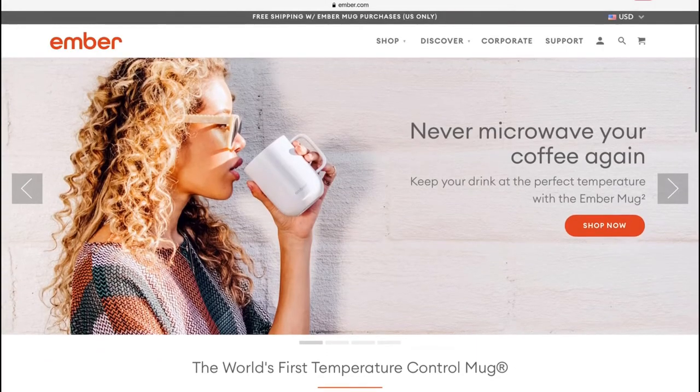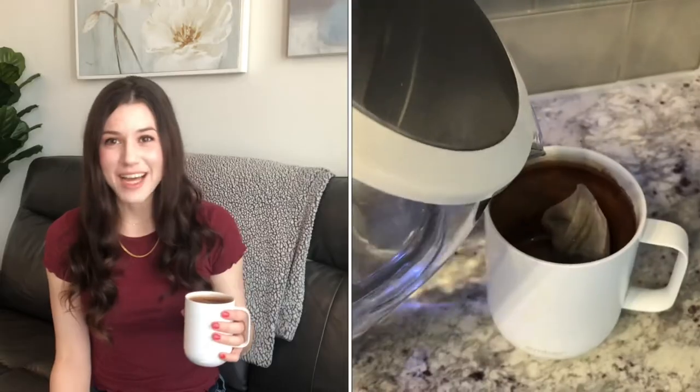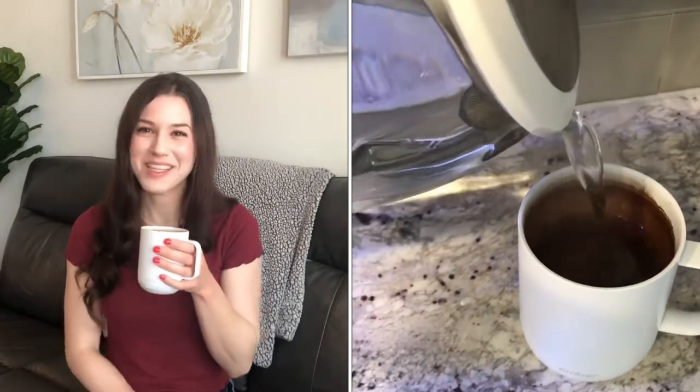There are lots of different options for the Ember mug — multiple colors and sizes, and also a couple of travel coffee mug options. You may be thinking this is a little bit extra; that's definitely what I thought when I first heard about it. Several people in my family also have this mug — my mom, my dad, my brother — and we are all obsessed with it. I'm actually drinking some tea right now as I'm filming this video.